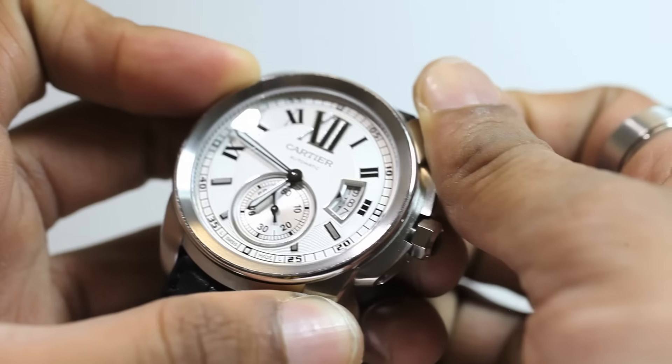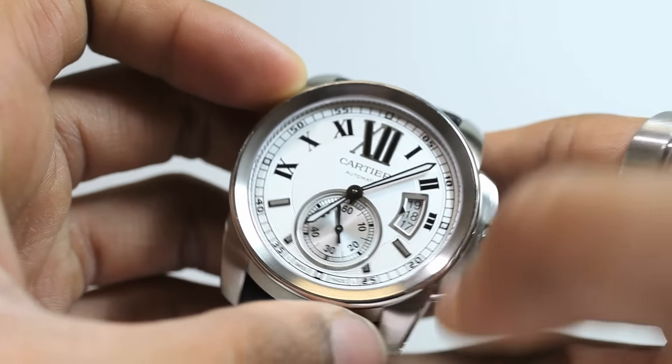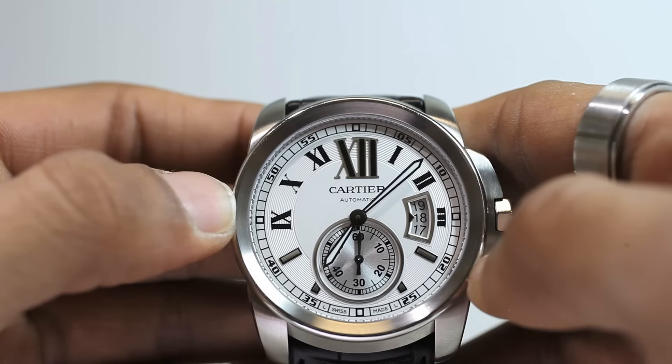Since this model has a push down instead of a screw down crown, it only has a water resistance of 100 feet, equal to a depth of 30 meters. It's also been given a scratch resistant sapphire crystal on both the front and back of the case.